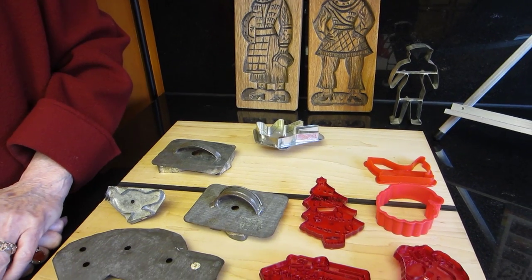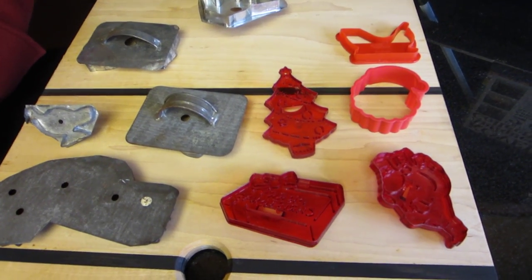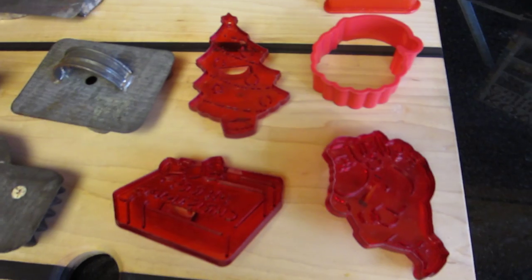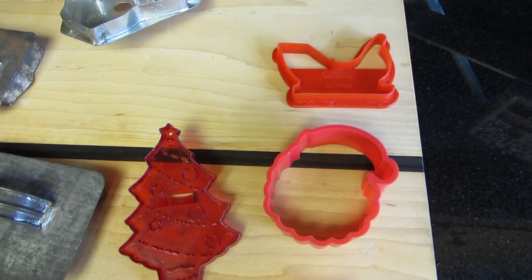About 1920, they decided that plastic would be good. So Loma made them for a while, then they sold out to HRM who made them in the 60s. And the Wilton Company made them in the 40s. And almost all of those are marked — you can see them.